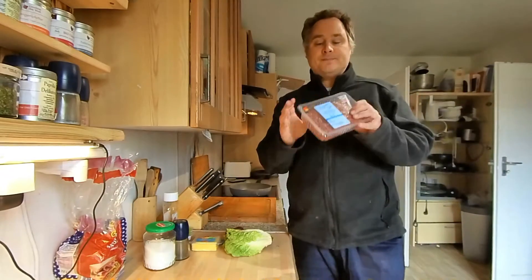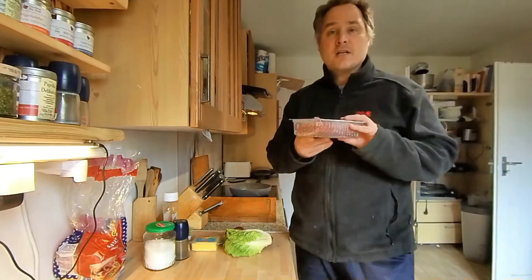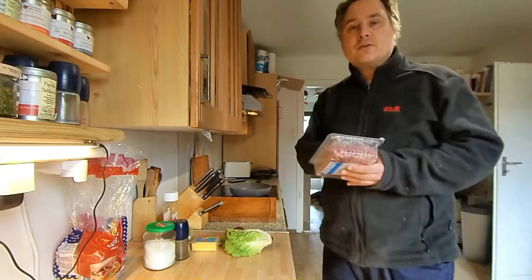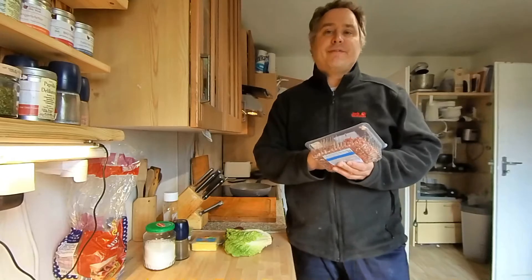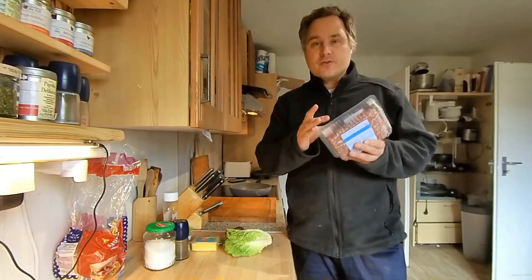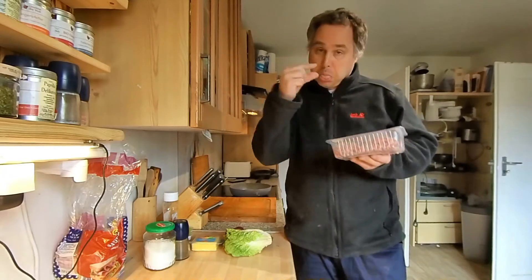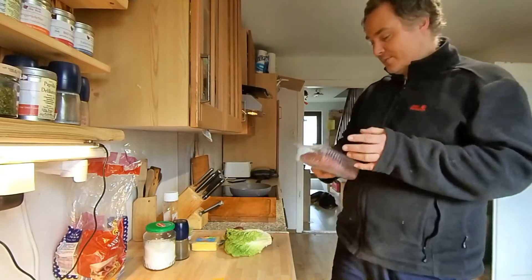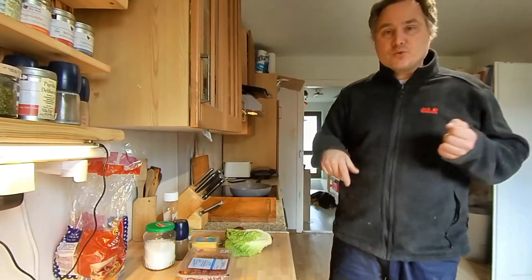Dann brauchst du natürlich Hackfleisch. Ein Rinderhackfleisch ist sehr gut. Ich habe hier so eine Packung. So eine Packung reicht ungefähr für 8–10 solche Hackfleisch-Dinger, die dann auf unseren Toast kommen. Je nachdem, wie gut du sie machst.